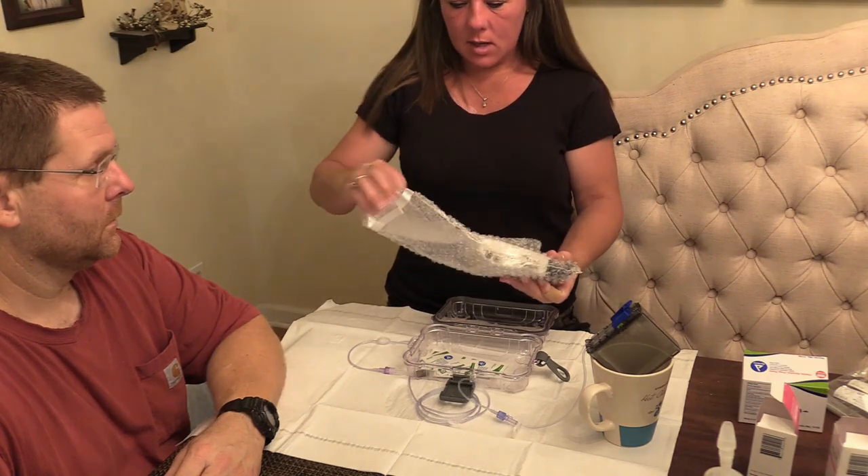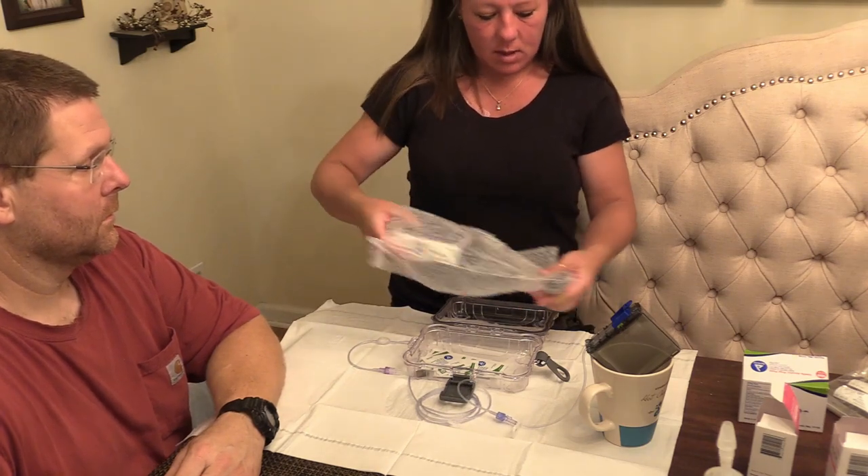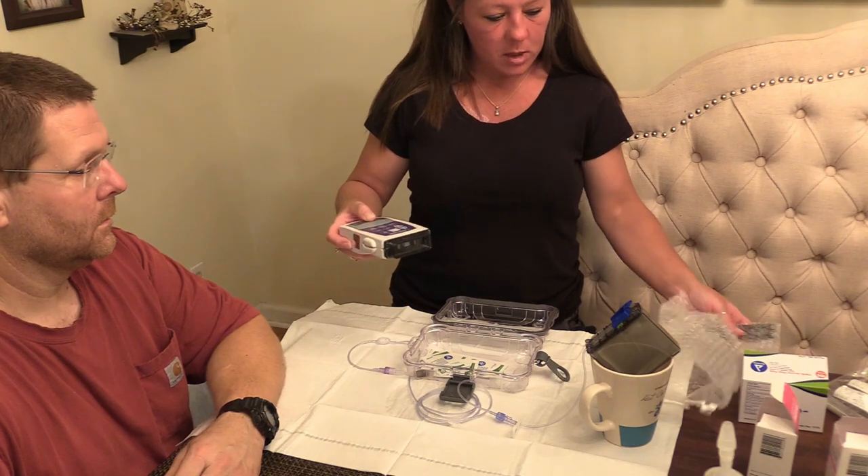This is the packaging that one of the pumps came in — we just keep it in there to keep it protected.